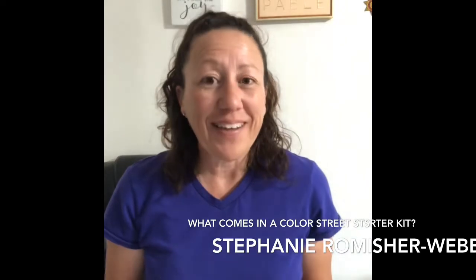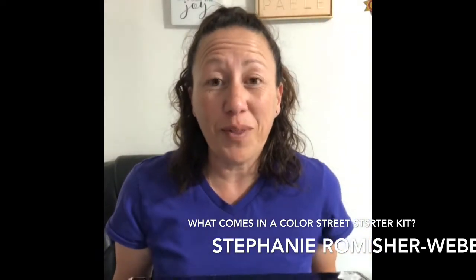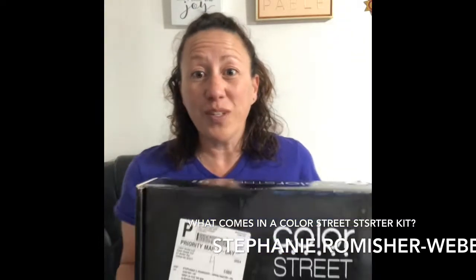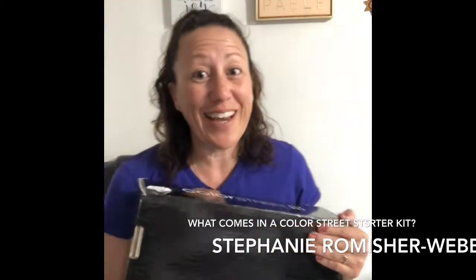Hi everyone, my name is Stephanie Romeshire Webb. I am a stylist with Color Street, and what I wanted to share with you was: when you decide you're going to sign up and change your life for the better, you are signing up to receive a starter kit. Color Street is extremely generous with their starter kit, and you receive a box that looks like this — it's so exciting! I remember the day that I received mine.